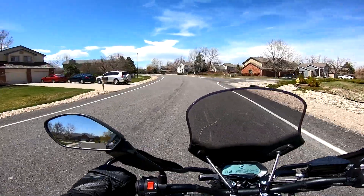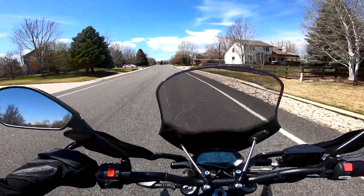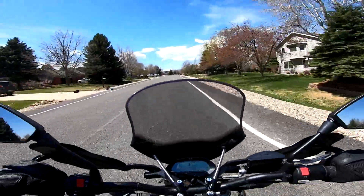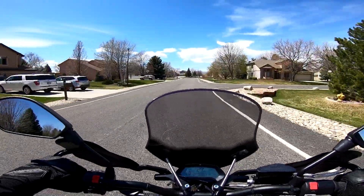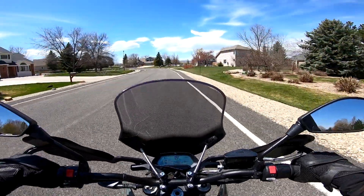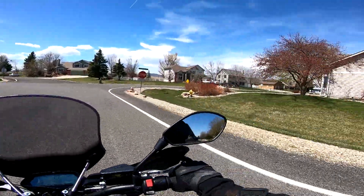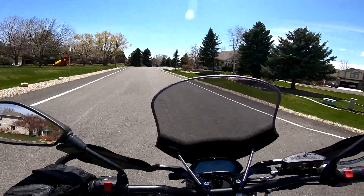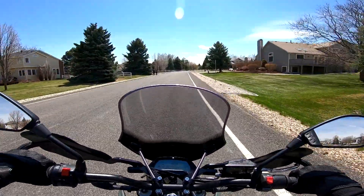Flipping over to sport mode now. Sport mode gives all the power all the time — eco mode slowly ramps the power in, but sport mode puts everything on tap at all times. There's also almost no regen braking in sport mode. Definitely be mindful of throttle input, because there is absolutely zero traction control — your only traction control is your right hand.